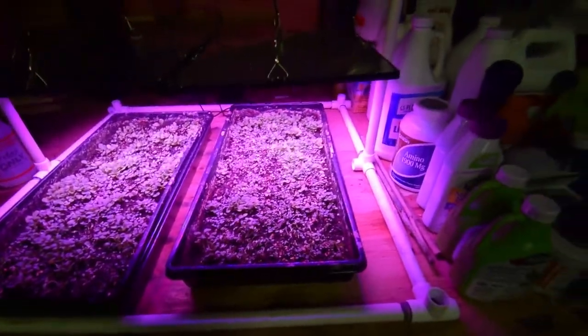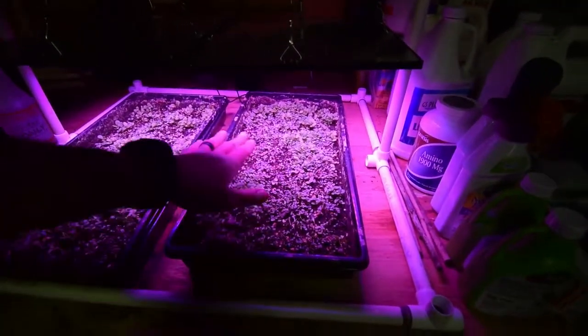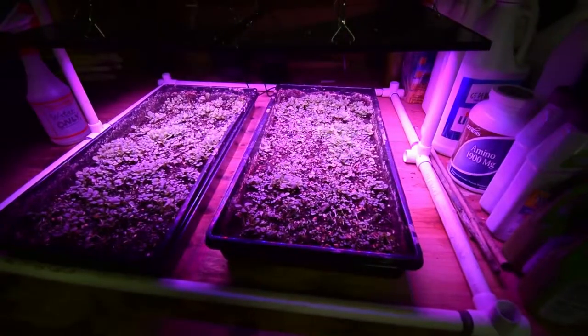I think the next time I do this, I'm actually going to just put the bare seed down, just wet it and keep it moist, and then we'll see what kind of germination we get the next time.